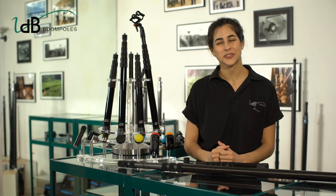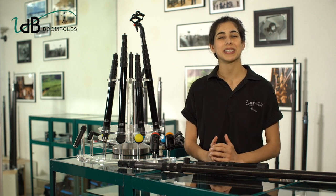Hi everyone, I'm Louise from VDB BoomPoles. Thank you for joining us for SoundSubmit 2020. We would like to introduce you to the new version of our quarter-turn BoomPole and share with you some tips.